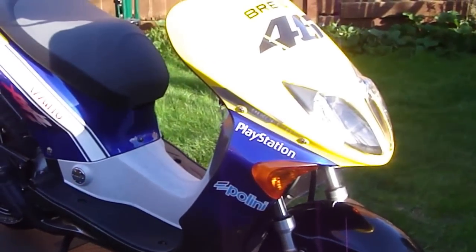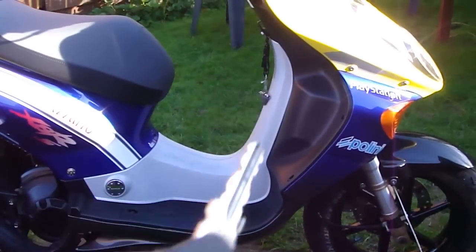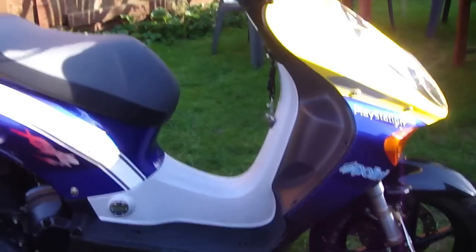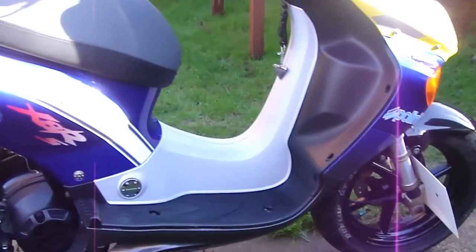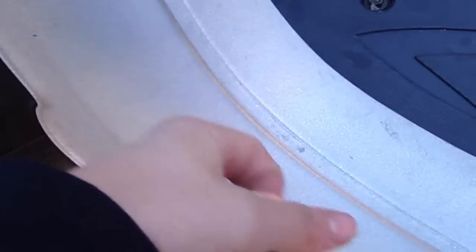Looks — I think it looks great, to be honest. I think it looks really nice. Apart from that bit there — can you guys see that? At first I didn't really like that at all, but now I've kind of got used to it and I think it's not that bad. In case you're wondering, that is solid metal — well, not solid, but it's pretty heavy stuff — and it's actually part of the frame.